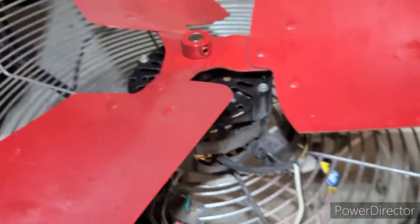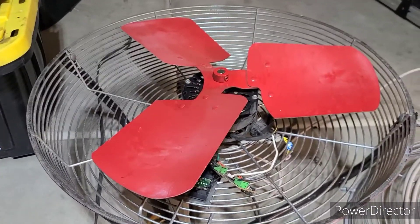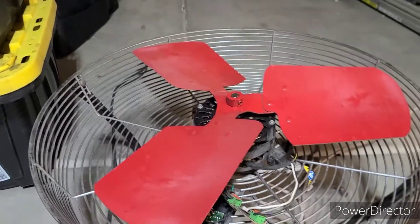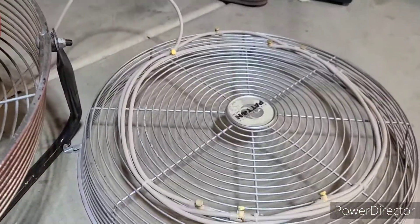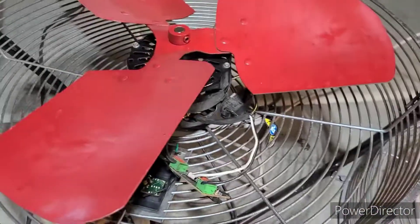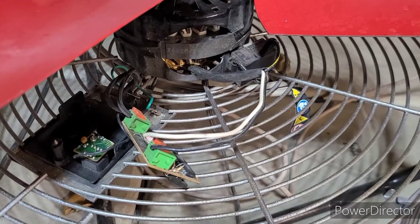I'm sure the purists out there can't stand the fact that it's been painted, but it's served a good life for the last 20 years. This misting attachment is not stock either — I'm in Phoenix so it's been a lifesaver. Please let me know in the comments how to fix this; I don't want to landfill it.